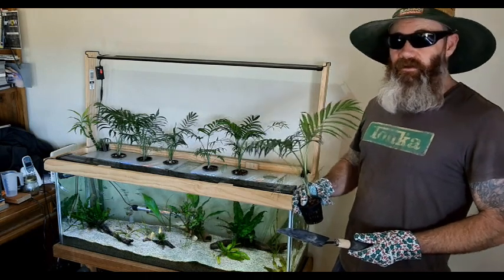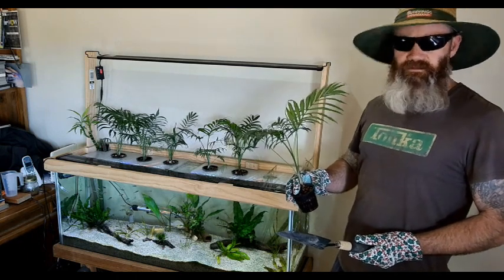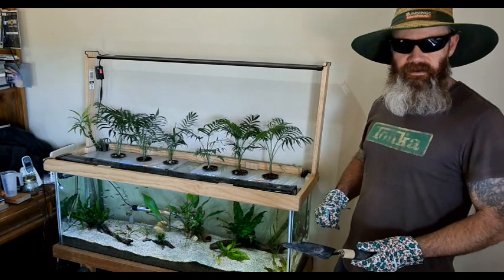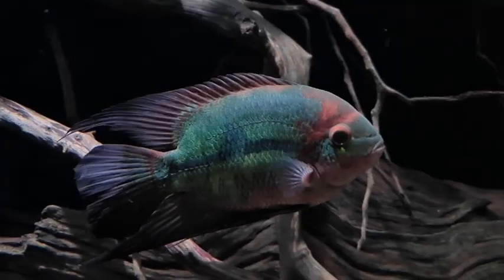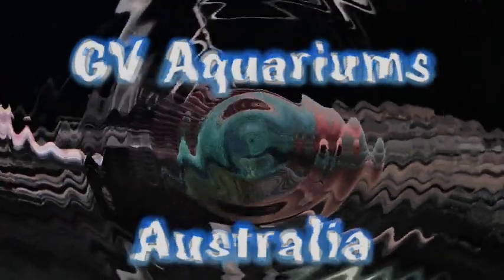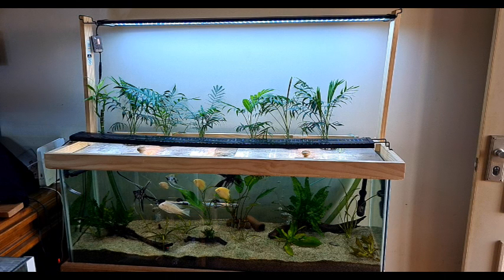G'day viewers! If you want to grow houseplants on top of your fish tank but don't want to go topless, well stay tuned and I'll show you how.